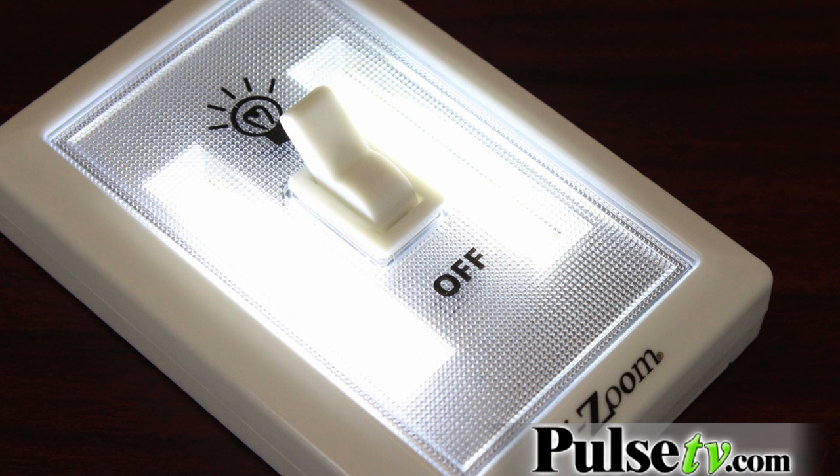Then it's got two magnets, which is great for putting it on an appliance or any steel surface. So one of the reasons this is one of the best on the market is the three different mounting methods, plus the super bright 200 lumens. Think of all the places you can use this — a dimly lit bathroom, a hallway, even a kid's bedroom.